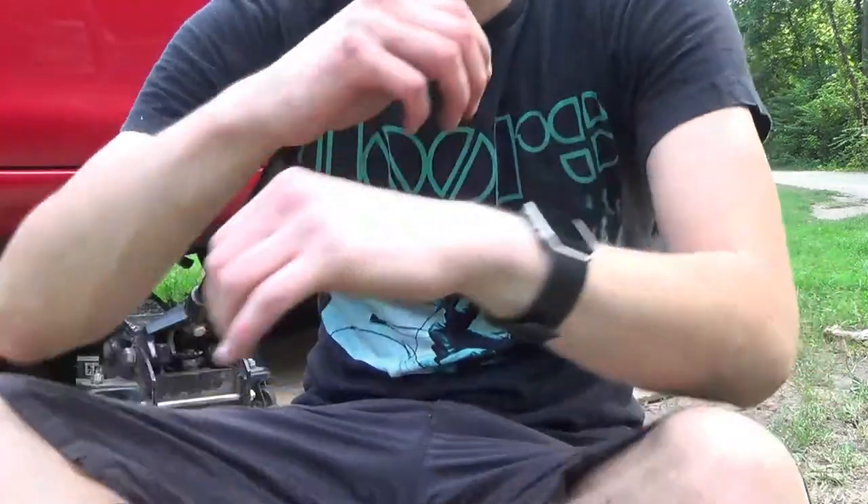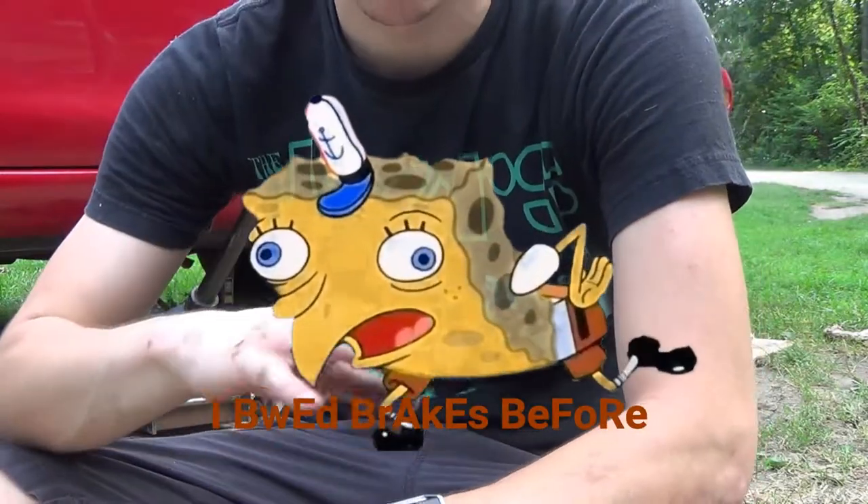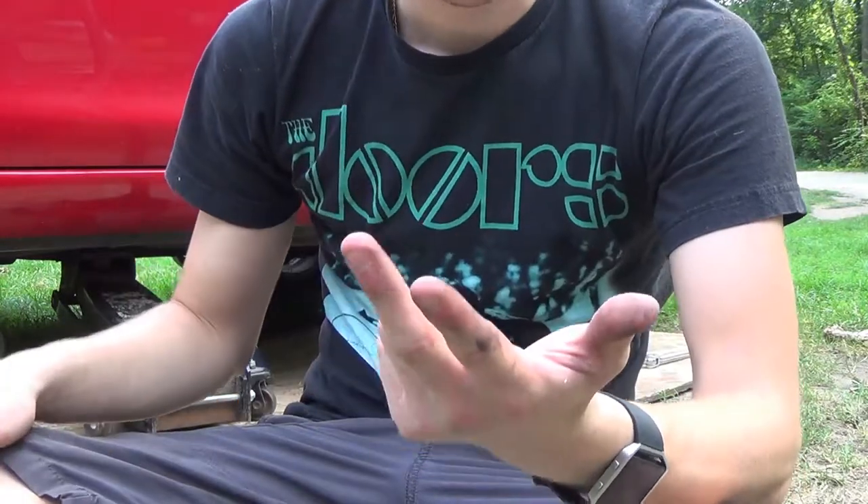Never before in my life have I bled a clutch. I bled brakes before many times — with my dad, with Ethan — but never a clutch.